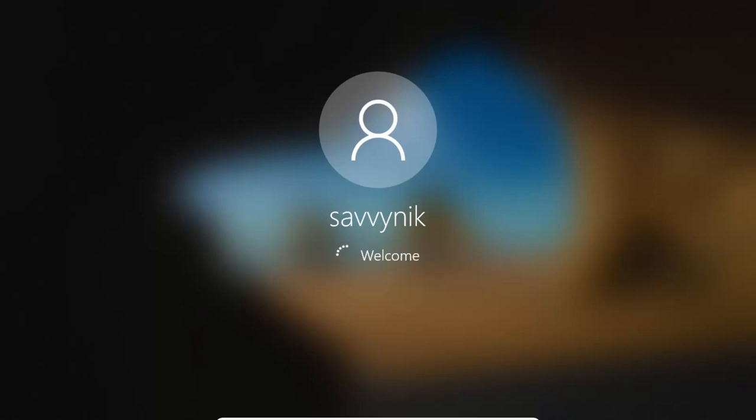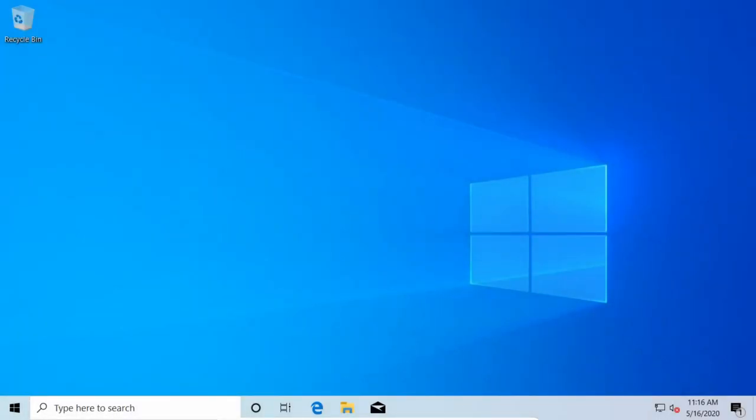Hey Savvy people, it's Savvy Nick here, and today I'll be installing Windows and Arch Linux side-by-side with the UEFI installation for Arch Linux. This will assume that you already have or will install a copy of Windows like I have here in front of me, and that you're wanting to add Arch Linux to dual boot with Windows.